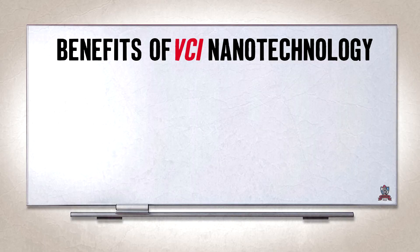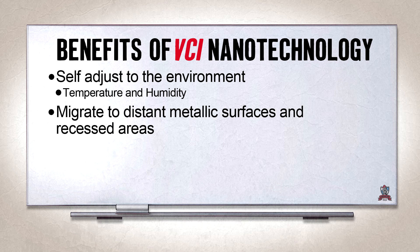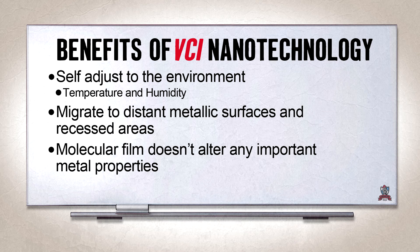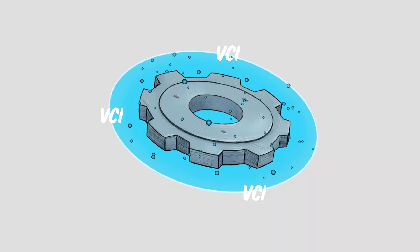What are the benefits of VCI nanotechnology? It self-adjusts to the environment, temperature, and humidity. It migrates to distant metallic surfaces or recessed areas. The molecular film does not alter any important metal properties. And vapors replenish inside the contained package.